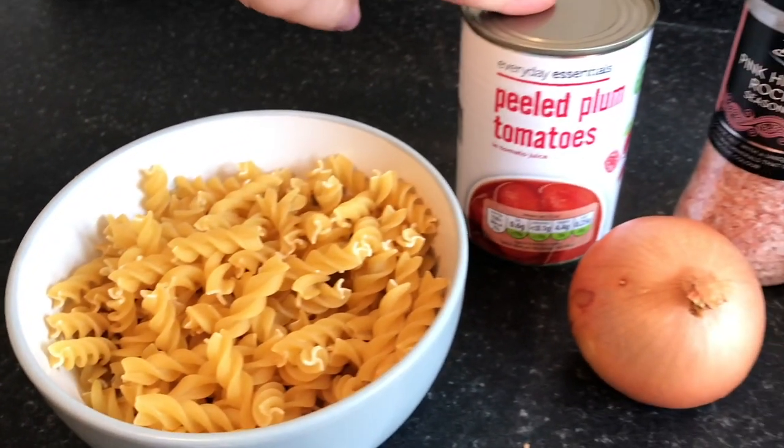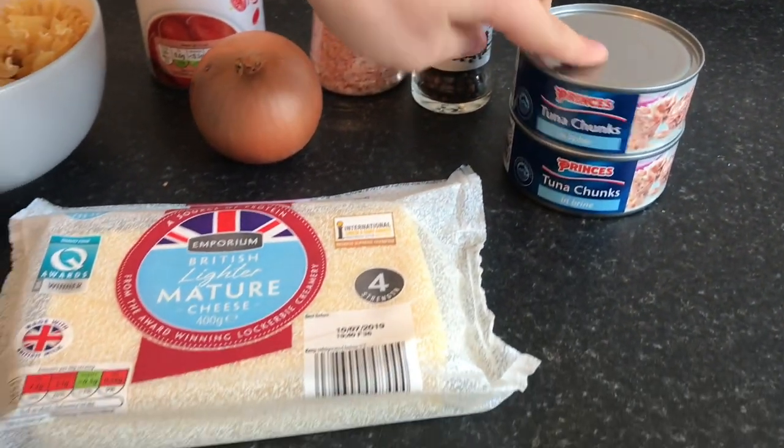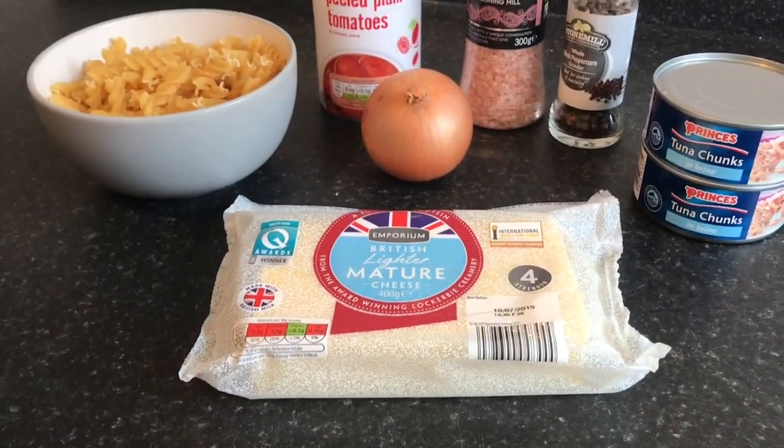Hi guys, so today we're going to show you how to make a six ingredient tuna pasta bake that's both quick and easy, and also cheap and healthy, because we don't want to live on pot noodles all the time. All you need is dried pasta, a tin of tomatoes, salt and pepper for flavoring, an onion, two cans of tuna, and a lighter cheese just to make it a bit healthier.